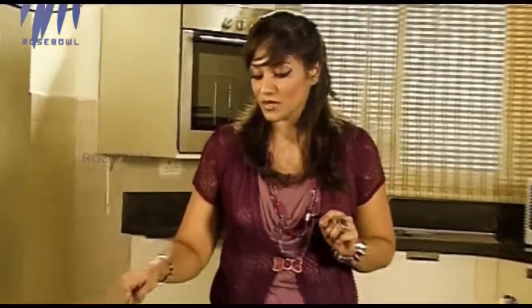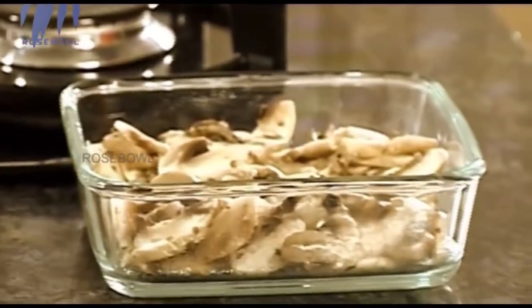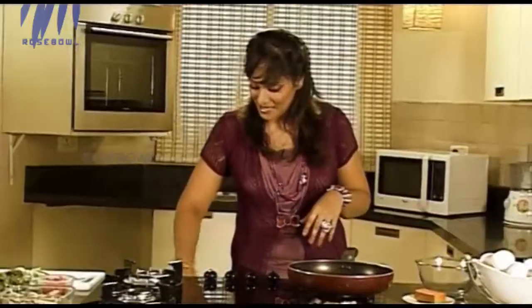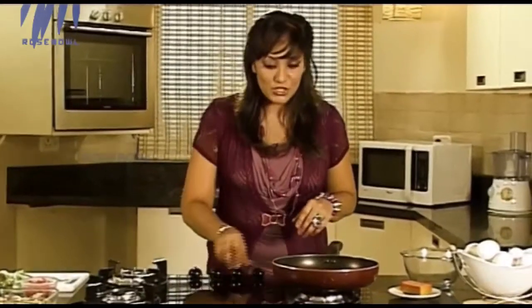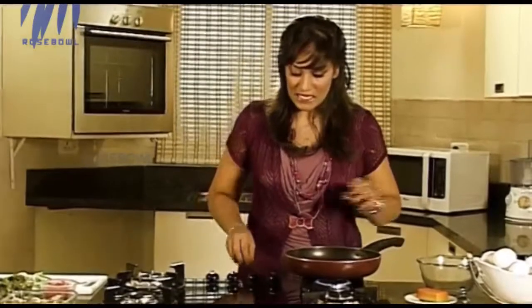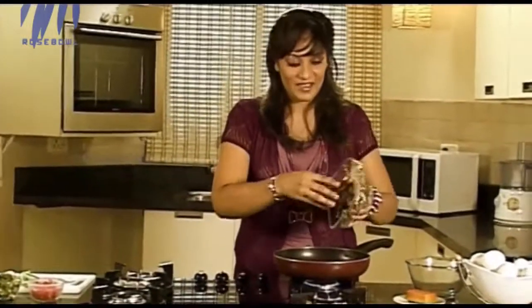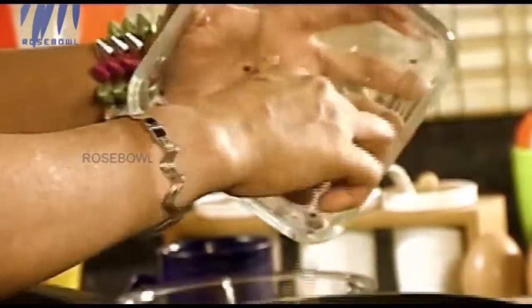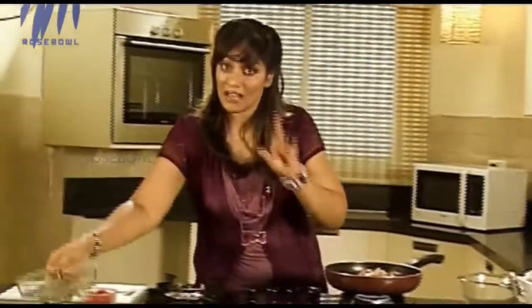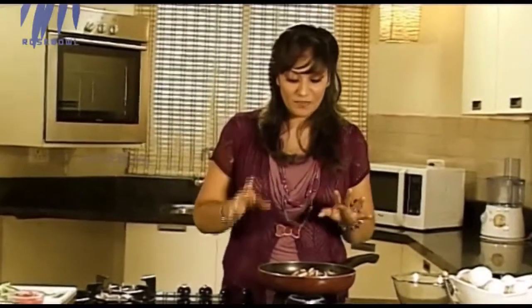I have 100 grams of broccoli and around 100 grams of mushrooms. I need to first light the fire, and while I do that I am going to put these mushrooms on. Now sautéing mushrooms — these mushrooms have been cleaned properly and they have been chopped.